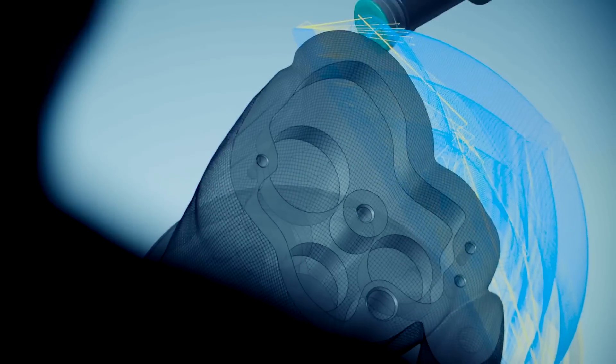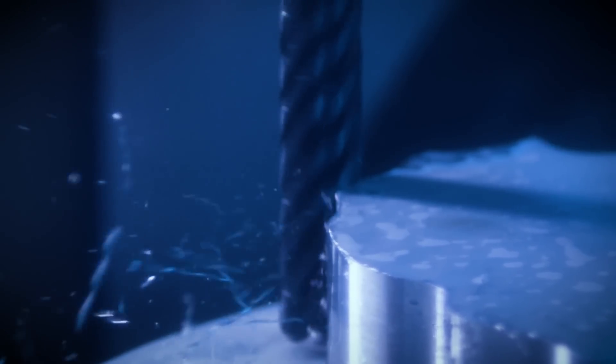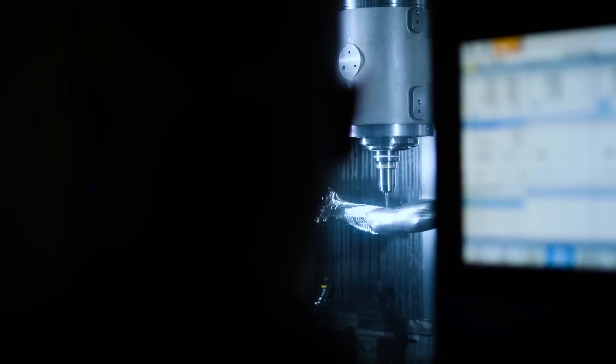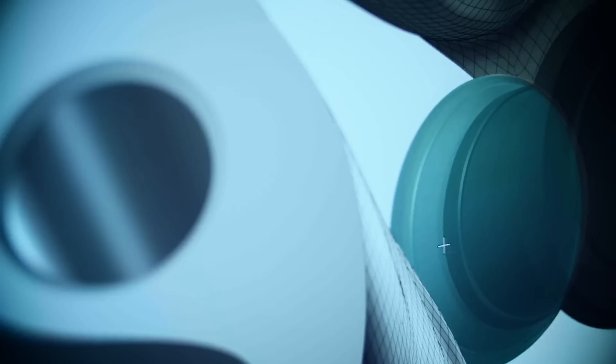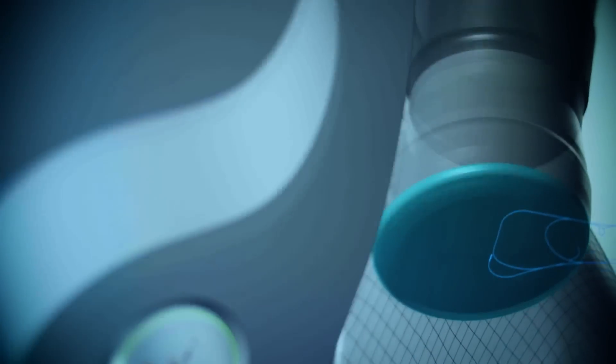The two parts are optimized and synchronized in a graphical user interface, and then the machining processes are visualized, simulated, and collision-checked in one single platform. We haven't really had any large setbacks during machining, and I think it's largely thanks to the digital twin technology.